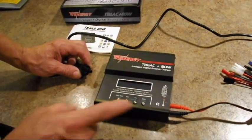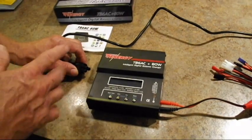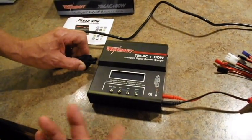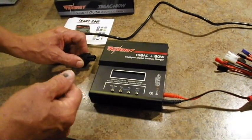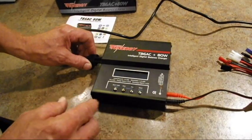One drawback I want to mention is it does not have a power cord to hook up to a car battery. You've got to get that separate or use your old one, but it's a standard plug that on the old TB6AC will work fine.